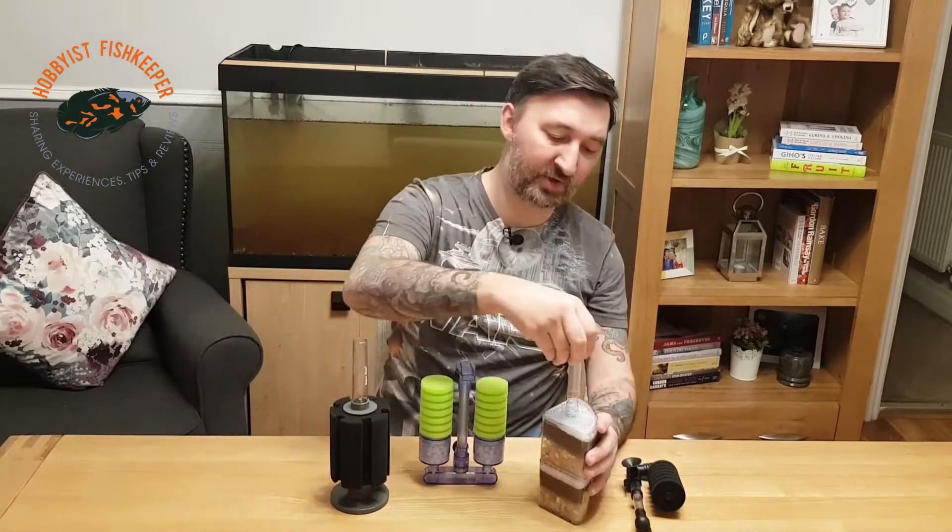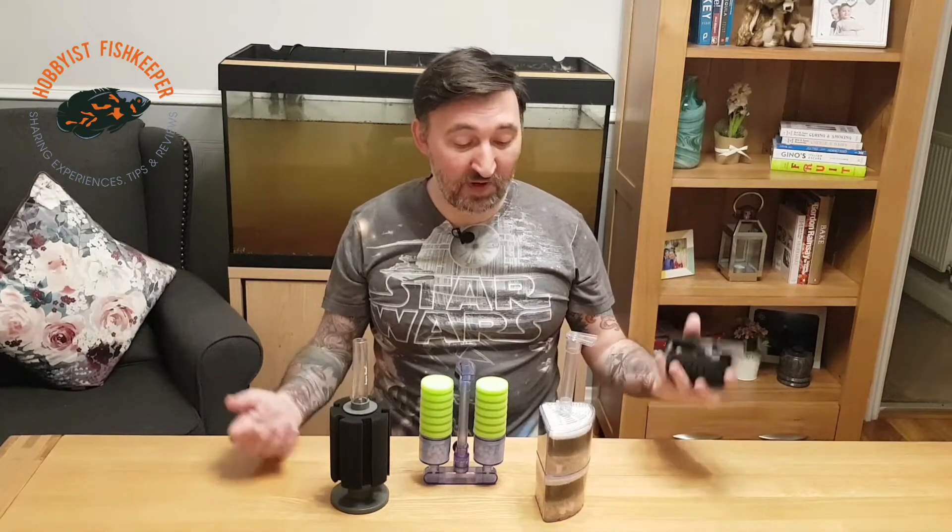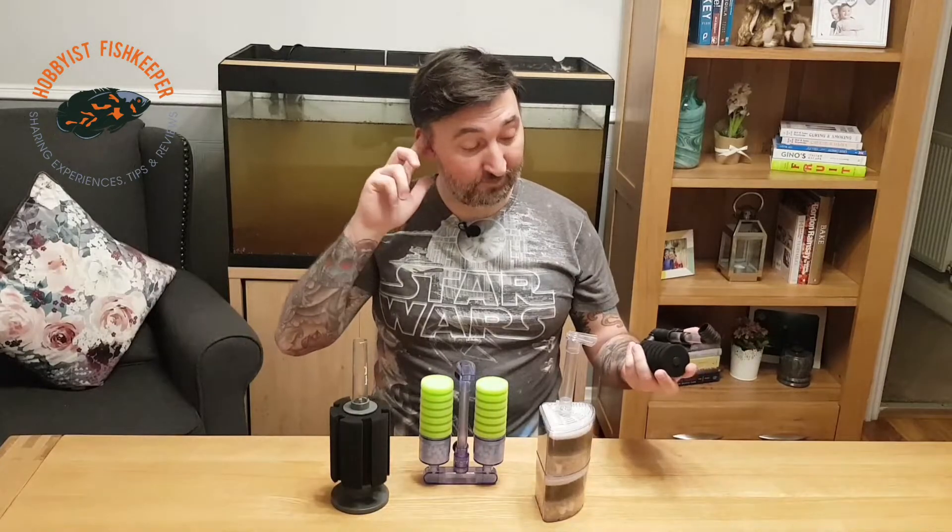It kind of defeats the object to be honest. I would recommend sponge filters, box filters, and this moving media filter if you have multiple tanks. Because if you've got a hang-on-back, an internal, or an external canister on each of them, your energy bill is going to be huge and your other half is not going to be pleased when that bill hits the doormat.